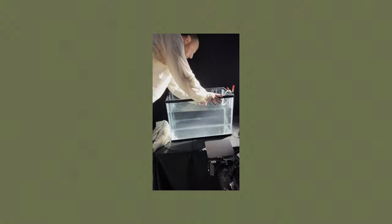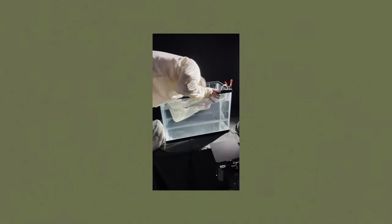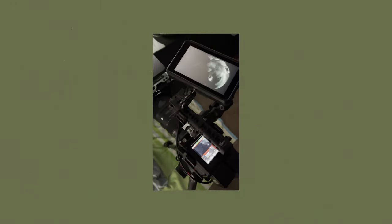We couldn't find a pool. So instead of being a quitter, be a solution finder, a problem solver. Let's get into how I pulled off those underwater shots without a pool. It's honestly pretty simple. The solution was a fish tank — a very large fish tank. From the BTS footage, you can see that I was able to set this up in my home office.